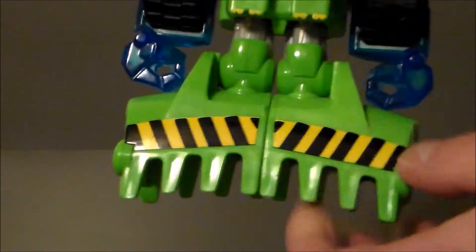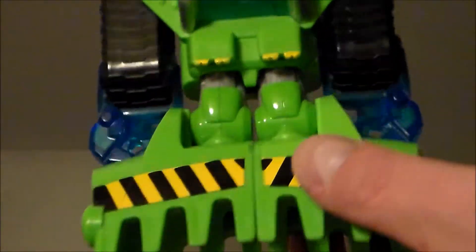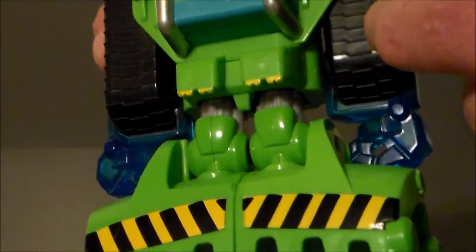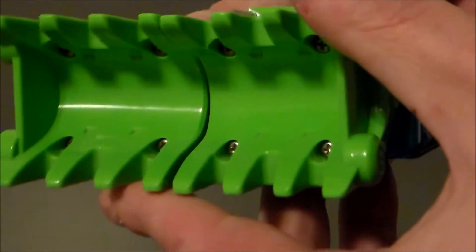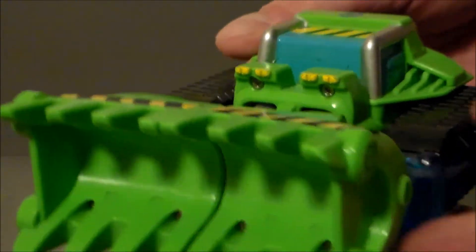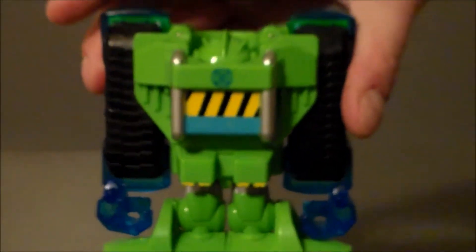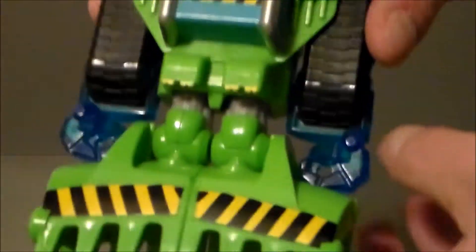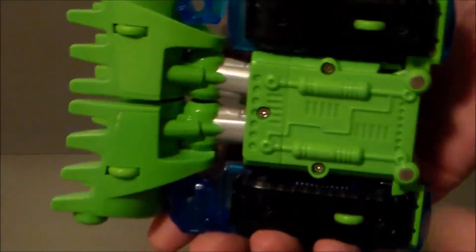Got the nice teeth. Nice paint apps here. I like how it's paint and not actual stickers. We've got the caution strip up here as well. We've got the little blue-painted window here, some lights at the top — very nice. Got some bars, the treading. Everything is really, really nice. Of course, we can see the robot hands here in the translucent blue, but that's okay. Not too bad. We even have detail underneath, which is really, really nice.